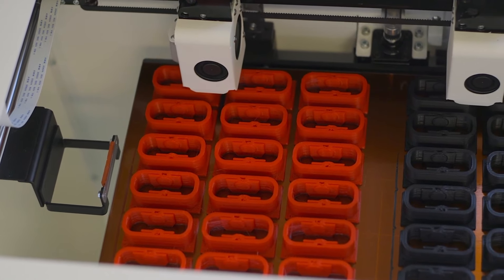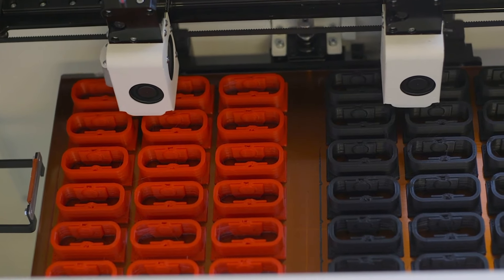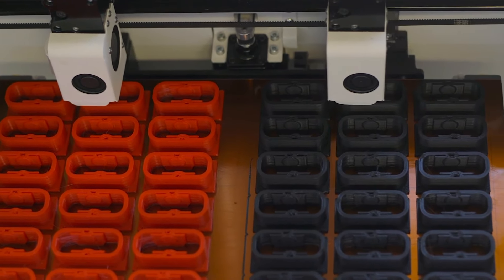The print heads glide on the same X-axis crossbar, which means their movements in the Y-axis must always be the same. The X-axis of each print head can move in sync together in the same direction for parallel printing, or they can move in the exact opposite direction for mirrored 3D printing.